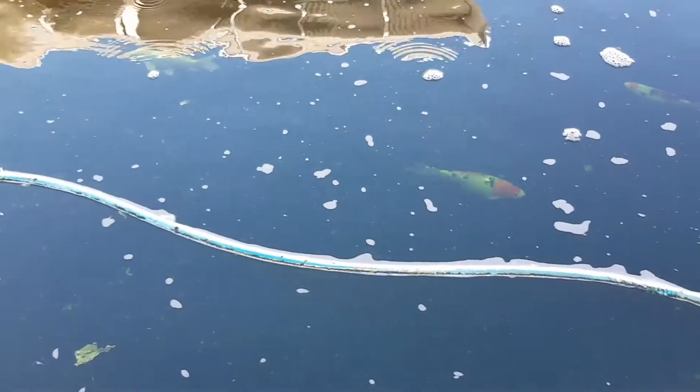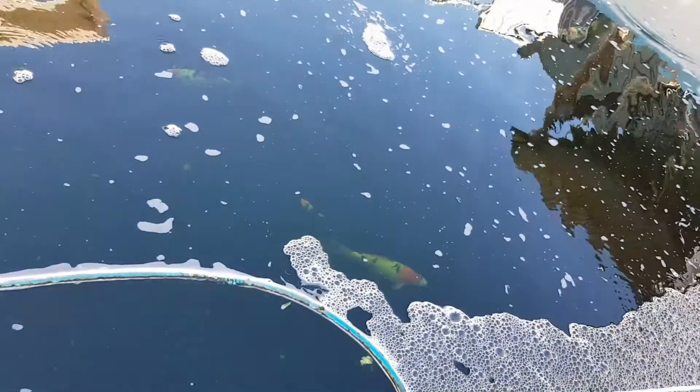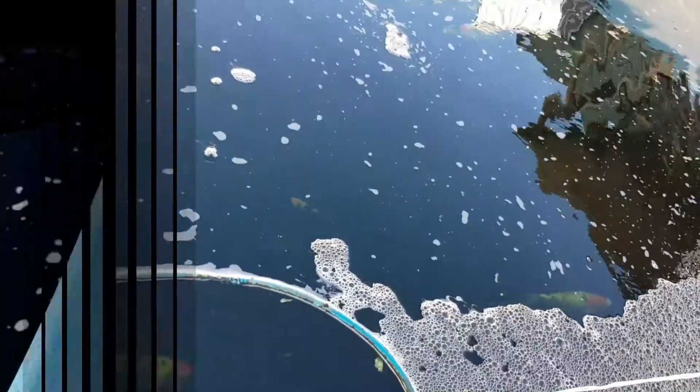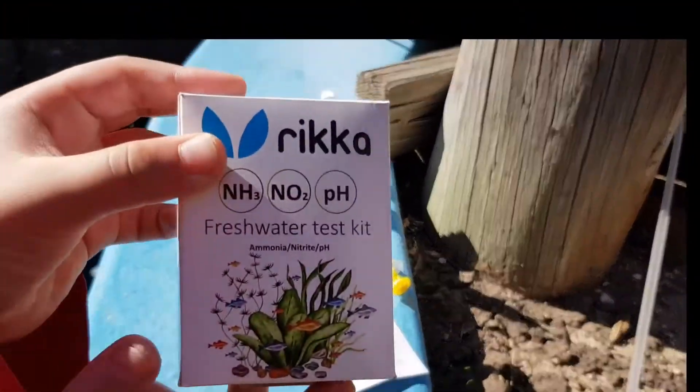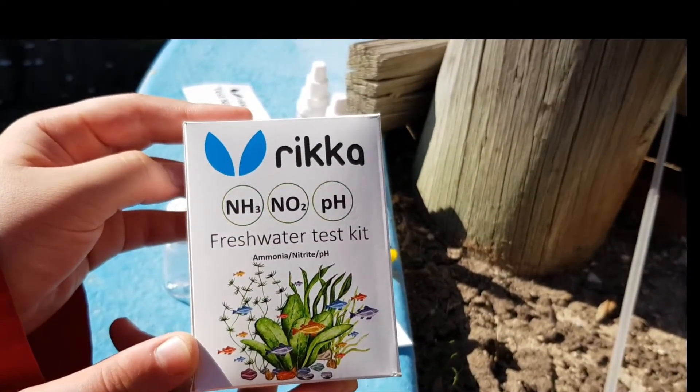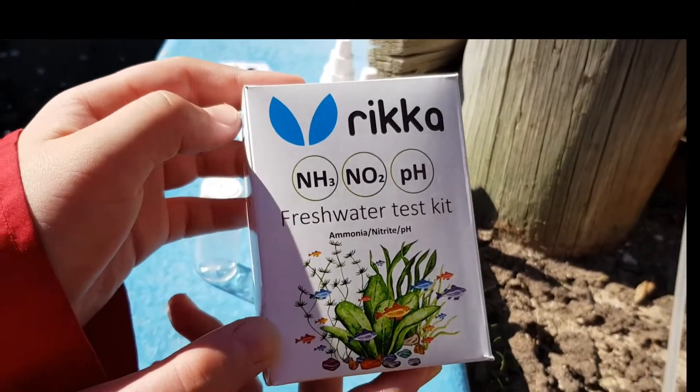Our main aim this morning is to retest the nitrite level before treating the water. Right now, I'm about to test our water quality with the RICA test kit, which, as you can see, can do NH3, NO2, and pH.